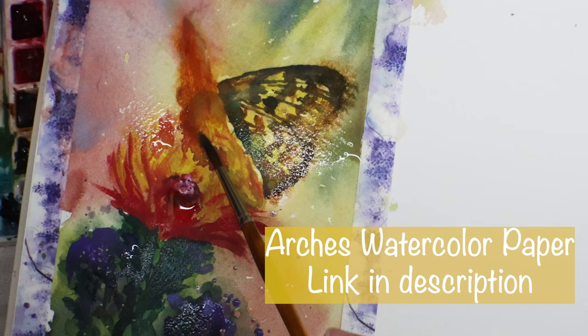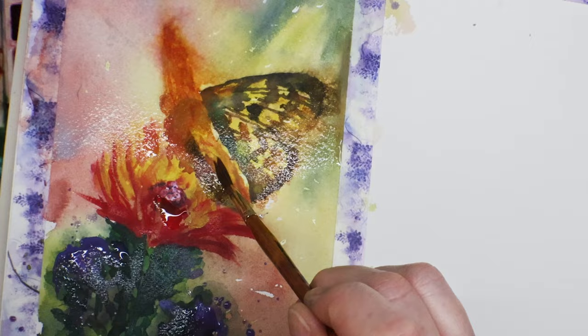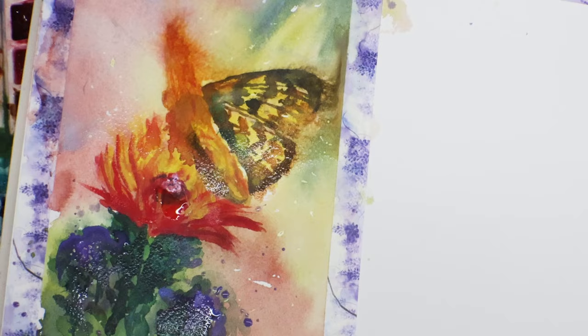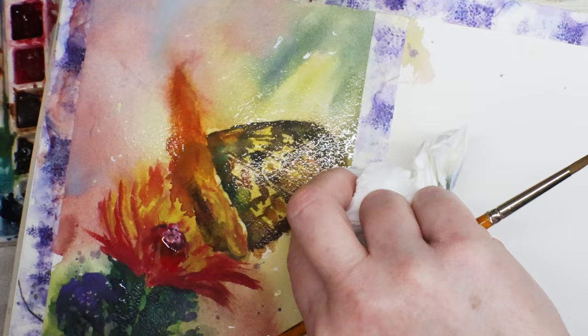Now I'm doing my darker value again — a mixture of blues and browns. When I pause like that, I'm just watching the water, watching the paint, seeing what it does, trying to hold back and not over-do it. The biggest challenge of all: patience.